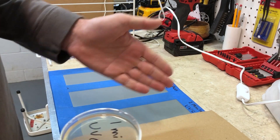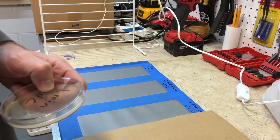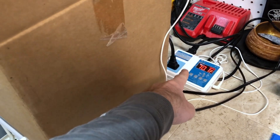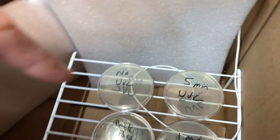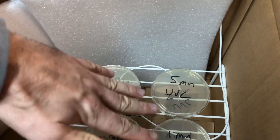Now that the one-minute exposure is done, I'm going to do the exact same thing on the other panel for five minutes. Then we'll put them in the incubator. This is my incubation box — an inline thermostat, a heat mat in a box, with the dishes sitting on a rack and a temperature probe on top of the rack to maintain temperature.